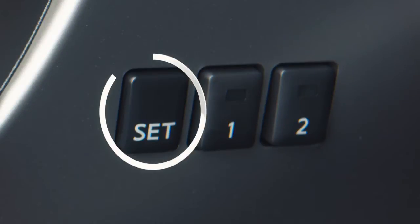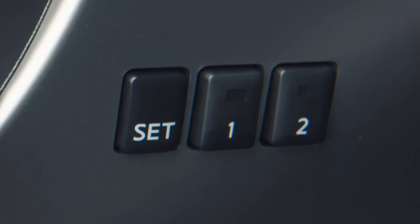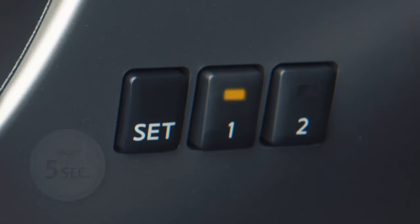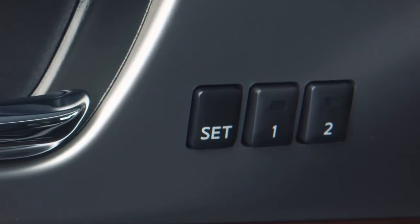Next, push the set switch and, within five seconds, push the memory switch — one or two — for at least one second. The indicator light for the pushed memory switch will come on and stay on for about five seconds to let you know it is stored. The previous memory will be deleted when the new setting is stored. Repeat this procedure for the second driver position.